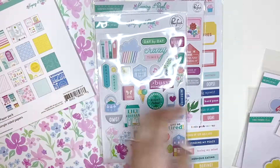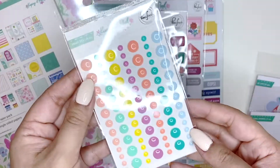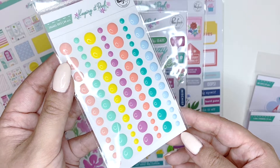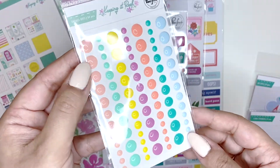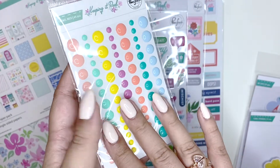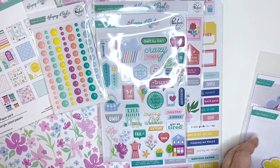I got the enamel dots because you know how obsessed I am with enamel dots at the moment. I think I have enough now, but beautiful colors. Definitely out of my comfort zone, but I cannot wait to play with this collection and see what I can come up with.